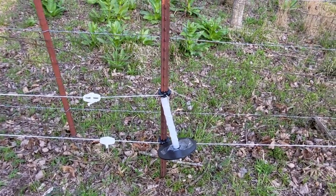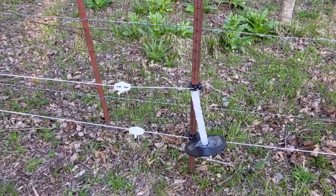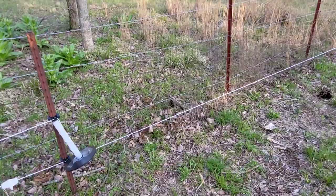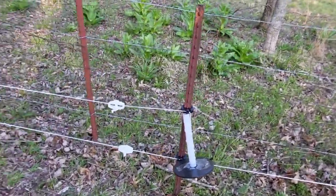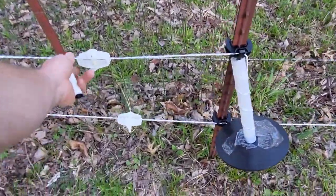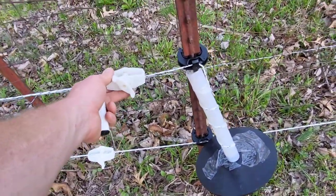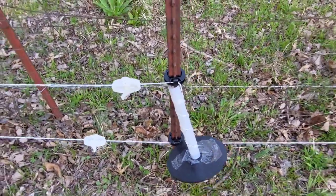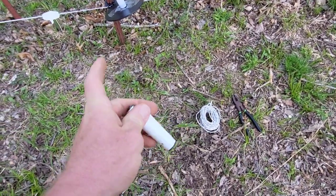What's up everybody, it's Goose. I'm over here on Mary's property trying to knock this hot wire out. I just want to show you a little trick I've come up with. I ran out of wire — only 20 foot short, it's going to bother me a little bit — but I like to use these tensioners to connect wires. I'll get this spool off and show you. I got my wire and I melt the ends with the lighter so they don't fray.